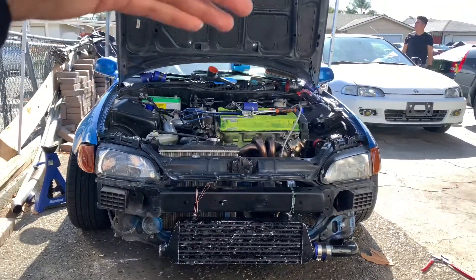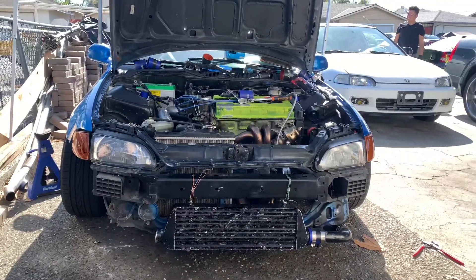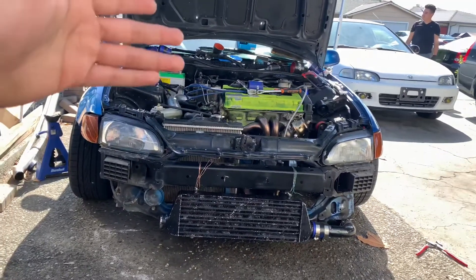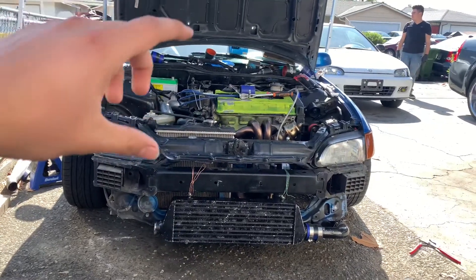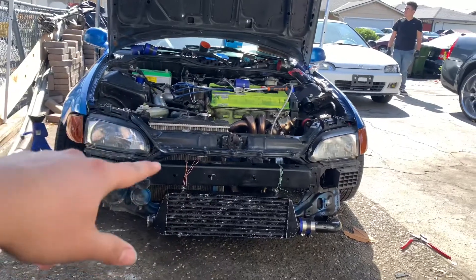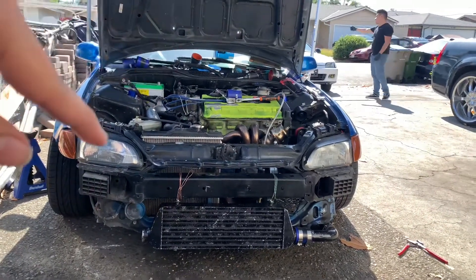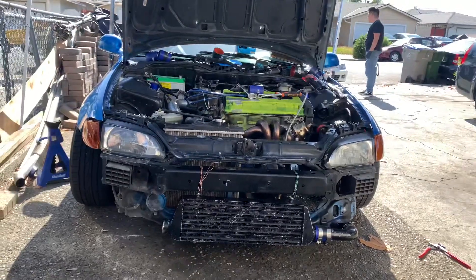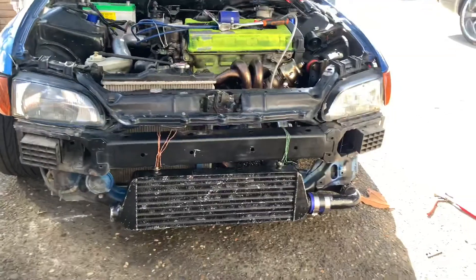This is what I've been wanting to do for a minute now — a V-series turbo. All we got left to do is finish the piping for the cold side, put oil and antifreeze in, and then we'll crank this thing up.